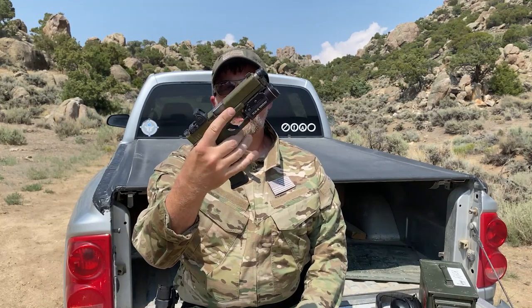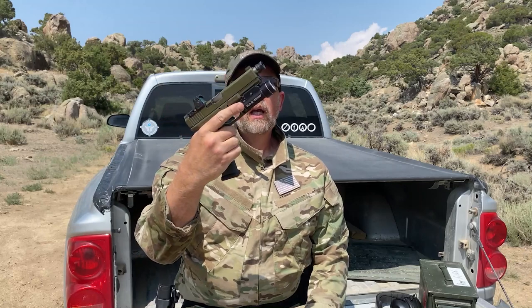Today we're going to talk about torture testing. Specifically, I have a Glock 17 — a cool Gucci-looking one. It's got a Duracoat finish, an RMR from Trijicon, a TLR light from Streamlight, and a Magpul magazine sticking out of the bottom. But this is a Glock 17.